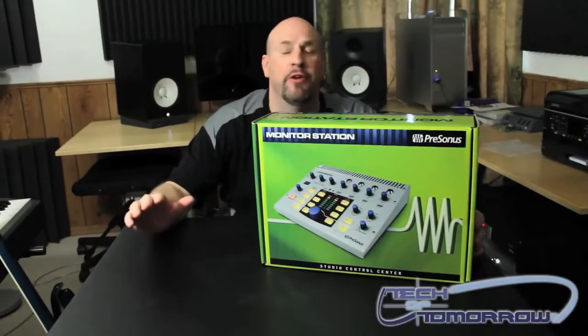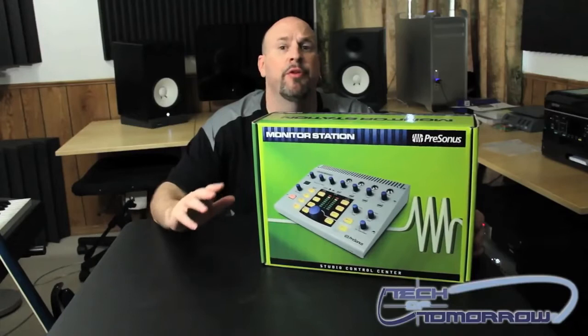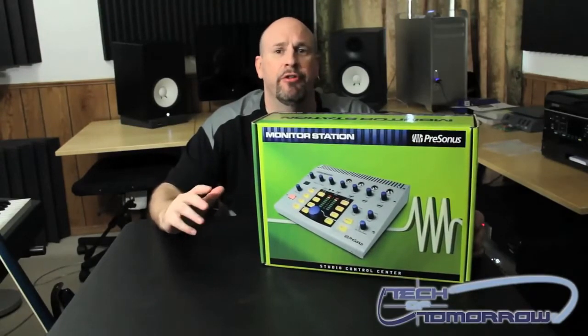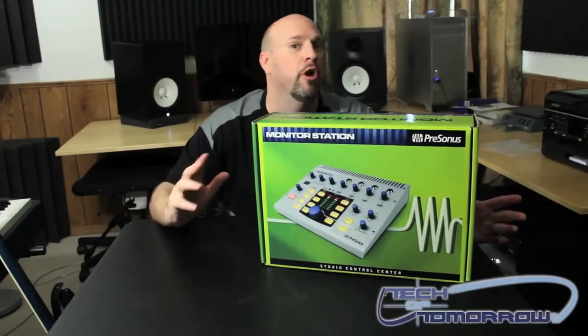Hey, how's everybody doing out there? Elric Ferris here back once again on the Tech of Tomorrow YouTube channel, bringing you guys something really cool. Most of you guys know that I'm in the band Pain Cylinder, that I sing in a band, I own a recording studio, and I just really love music all around.